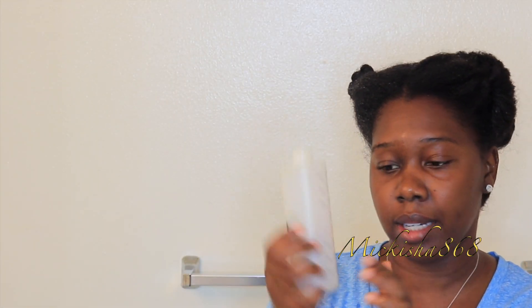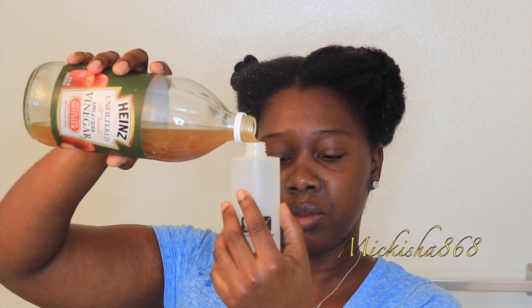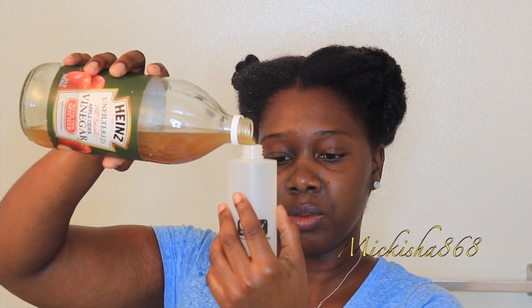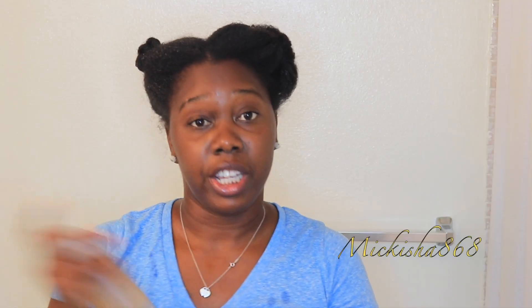So now I'm going to do the apple cider vinegar rinse. This is unrefined, all natural apple cider vinegar with the mother. I'm just going to shake it up, make sure it's mixed well. I have this squeeze bottle with measurements on the side. I'm going to put two ounces of apple cider vinegar in here, and then I'm going to add six ounces of warm water to that. I'm going to shake it up.